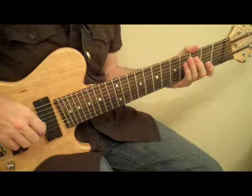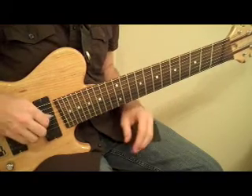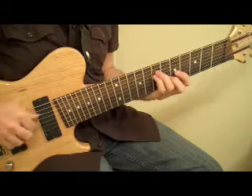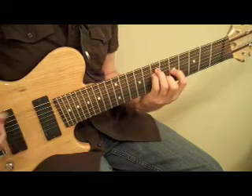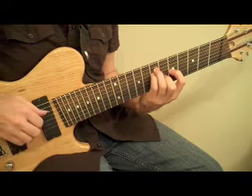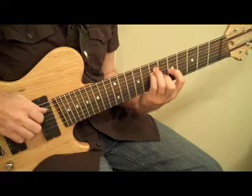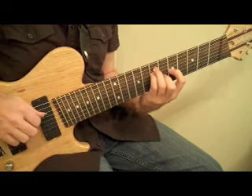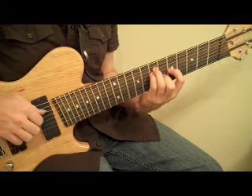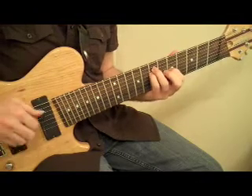Here we're just going to kind of go rubato, chord by chord first. Starting off at the beginning — this is a drop 2 F major 7, and I've got that minor 9th there between the bottom and the top of the chord, just because it's a little more modern-sounding. Then for the next chord, it's basically just taking one of the voices away to get the melody note, which is the A minor.